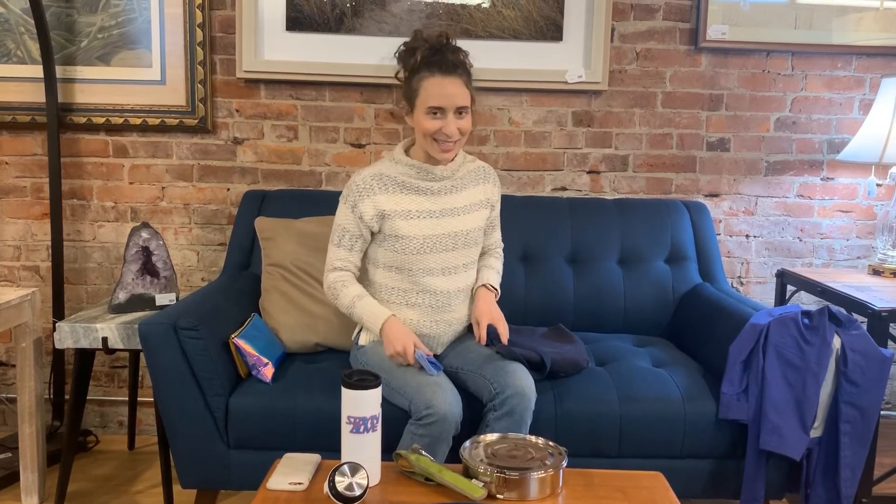I always have a napkin with me to avoid using paper napkins or paper towels in bathrooms, and I also have a tissue I can use instead of paper tissues. These are unpapered towels and cloth wipes from our store. I started using these because they fold up super small, and once you start carrying your zero waste kit all the time, the little things matter. But really any cloth you have at home will work.